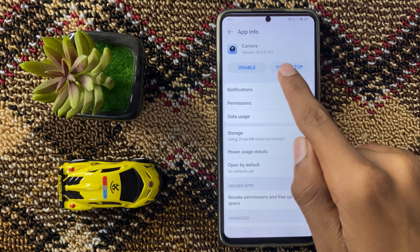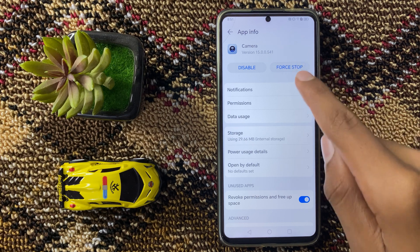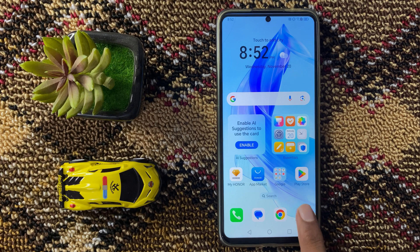Here you can see the option Force Stop. Click on Force Stop and then confirm by clicking Force Stop again. After that, go back to your home screen and open Camera.